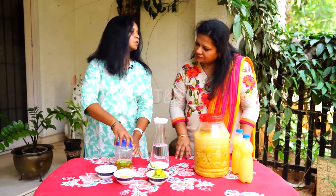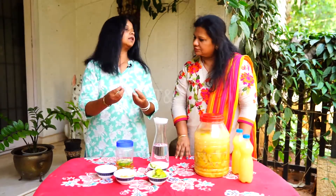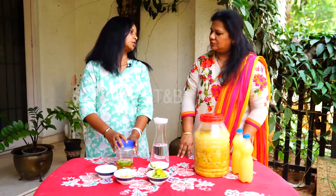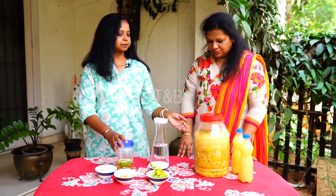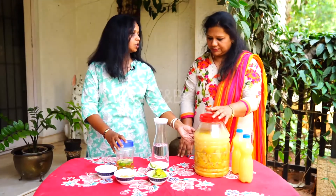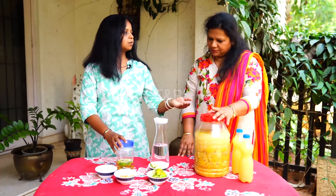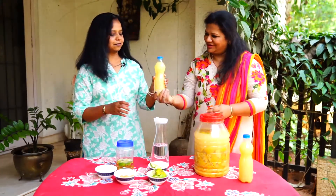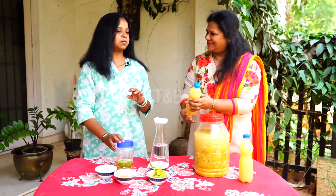That is why we have to keep opening it just to release the gas and then close it again. In fact, when the gas really stops, that's when we can say it is ready to use. This is what it looks like when you put it in a jar — we strain it and pour it into a bottle. This is the finished product.